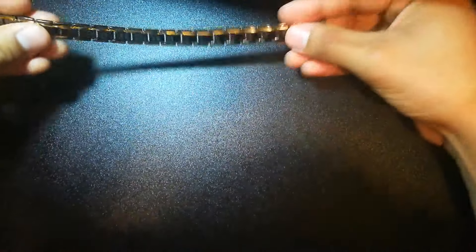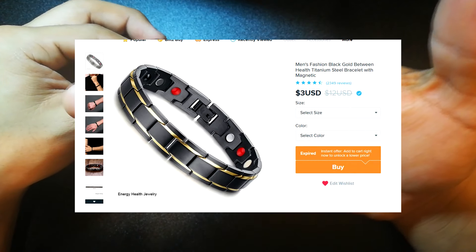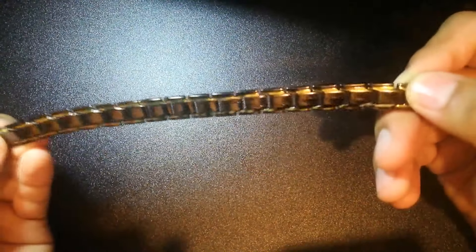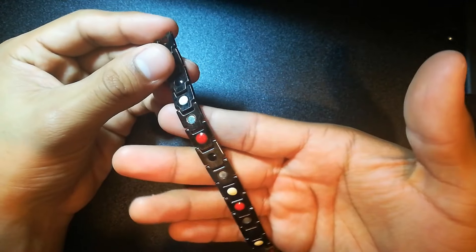I had another wristwear I really enjoyed but it broke a week ago, so I won't show it. This next one I love — it's pure black with a little accent of gold or yellowish. All metal, really nice, sturdy, and a bit flexible.